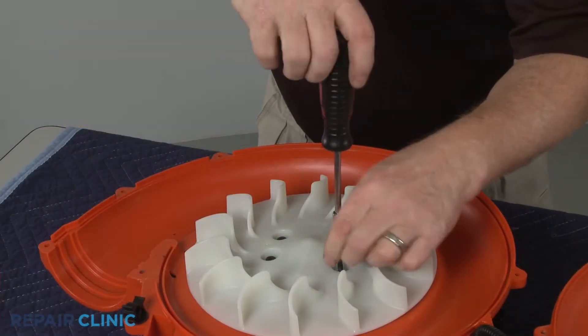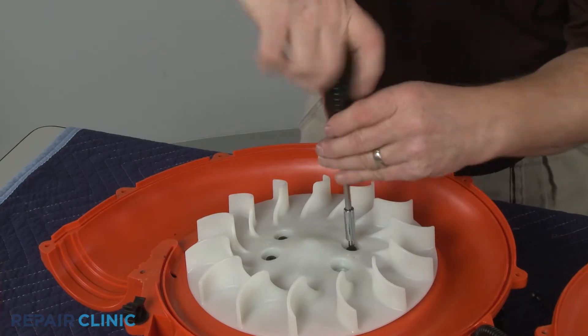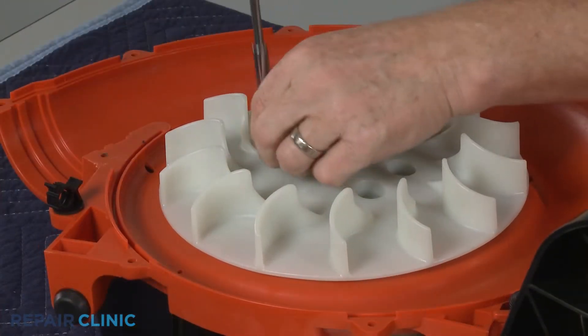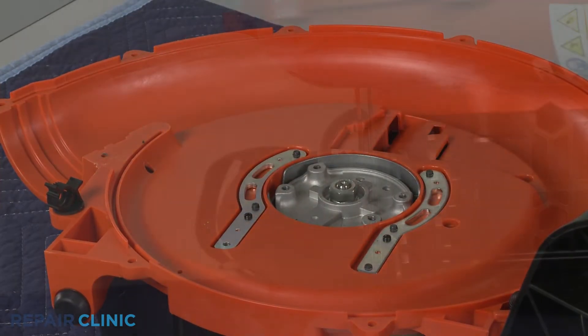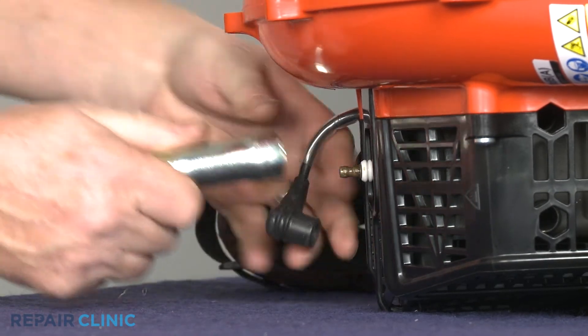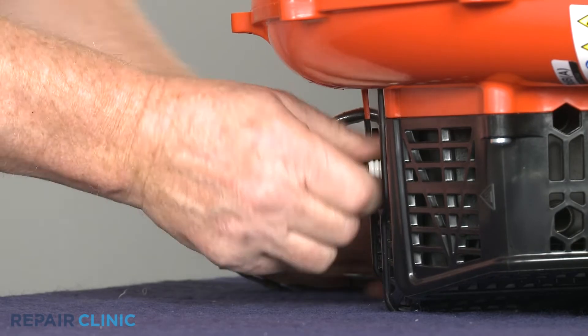Next, unthread the four screws securing the blower fan and remove the fan. Remove the wire and boot from the spark plug. Use a three-quarter inch socket or a spark plug wrench to unthread the spark plug.